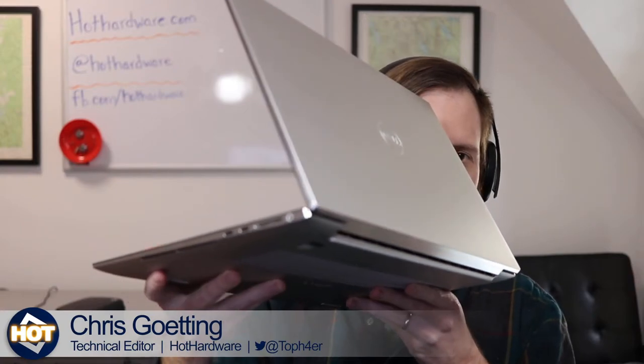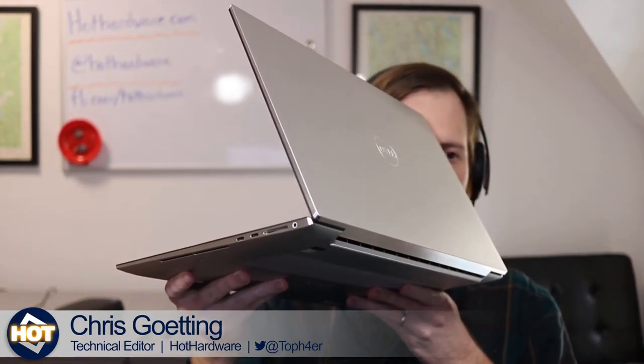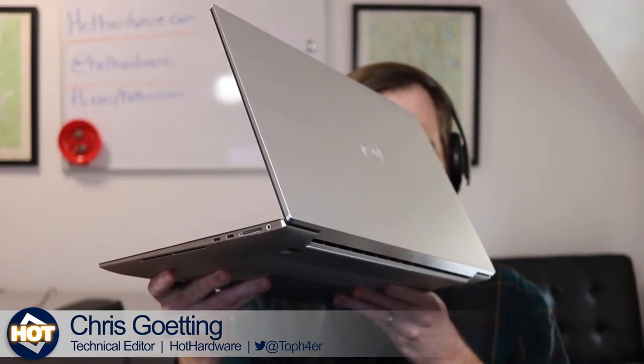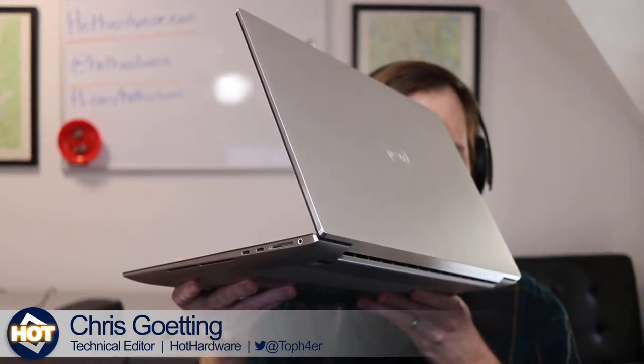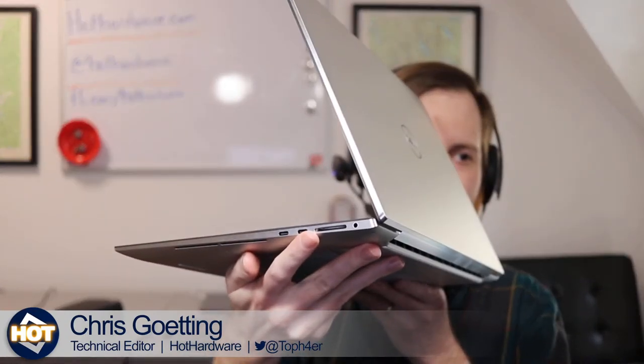They also have laser-etched polished aluminum edges with a kind of racy bevel to it — completely redesigned chassis. Good looking stuff. It still has the SD card slot, and I'm sorry, but Lenovo take note — SD card slots are very usable. Chris, you're holding that 17-inch bad boy — what do you think?